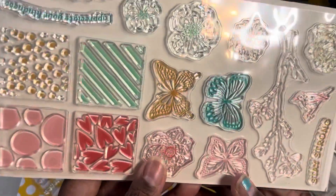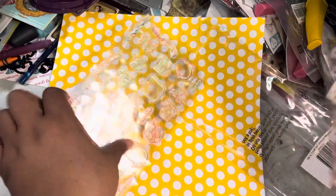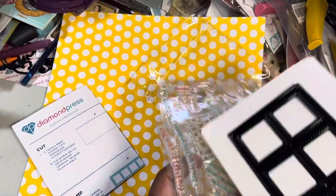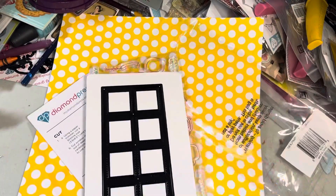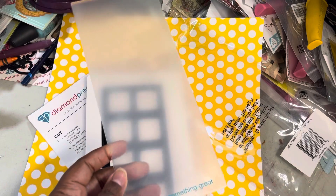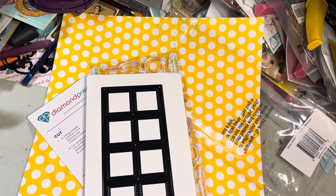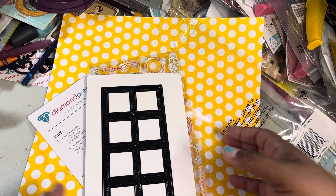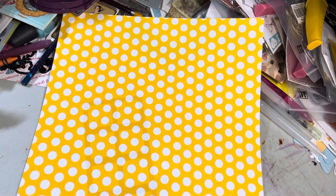And then here's this — you have these little flowers and bees and stuff. Unfortunately, you only got dies for the window, so it's not a complete set. And then you've got your requisite folder. I could have built a house with those folders. All right, Diamond Press, move over there.